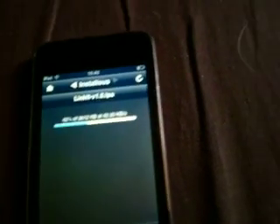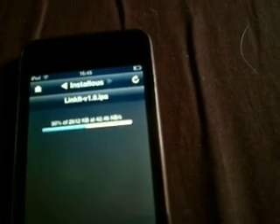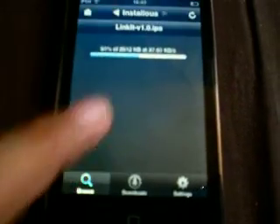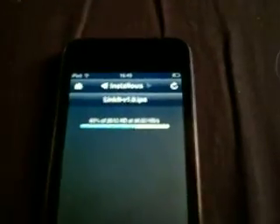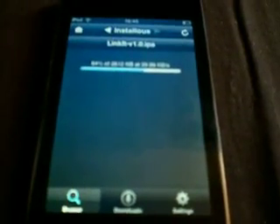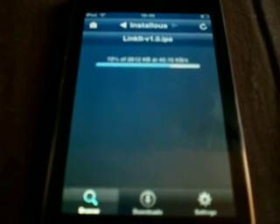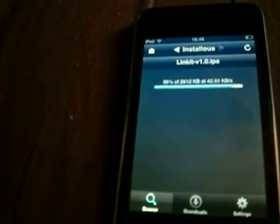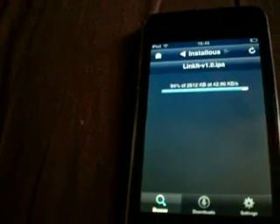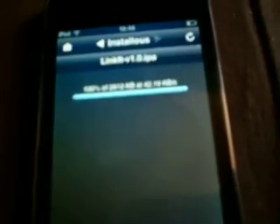Once it's done downloading — 100% — click on Downloads at the bottom and find the app you just downloaded. It's called 'Linkit' here. Sorry, I'm upstairs so the internet is a bit slow since my router is downstairs. Come on — 94%... 100%. Now go to Downloads and it says 'Linkit' there.